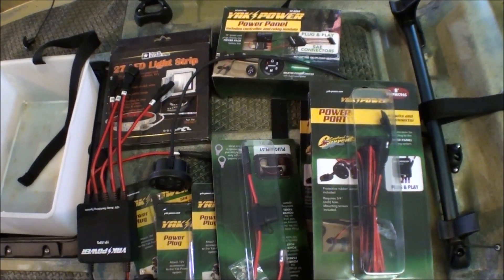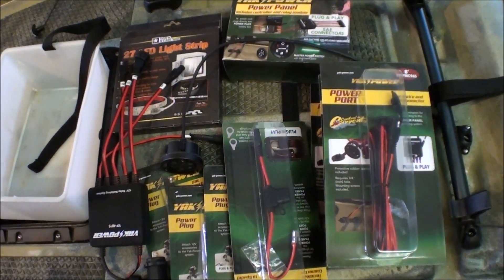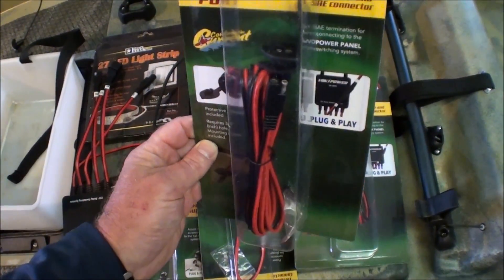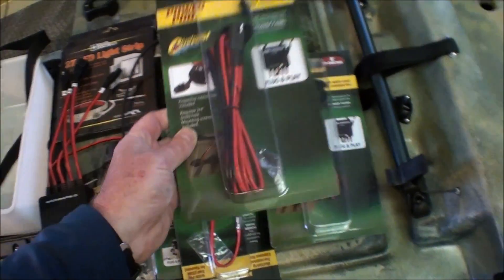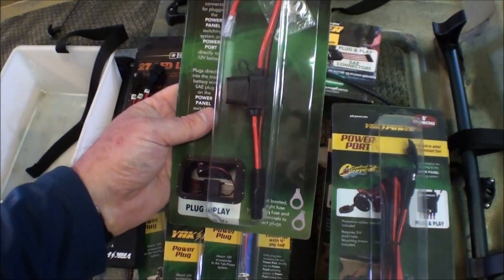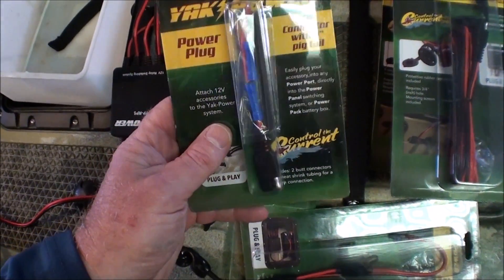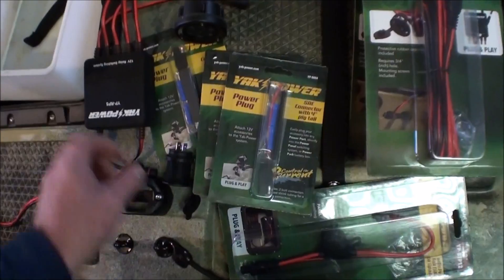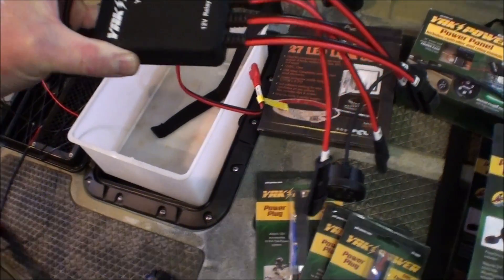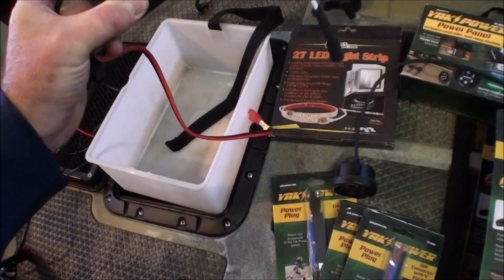I ended up picking up Yak Power's wiring system. This one is what they call their Sirius Complete System. It comes with three power ports — I think there's two 8-foot long corded ones and one 4-foot one — a used link power connector for your battery, and then three other connectors to attach to your components. It's a 12 volt relay switching system where everything basically ties into this unit here. You supply it with your main power and it distributes the power to each of your components.